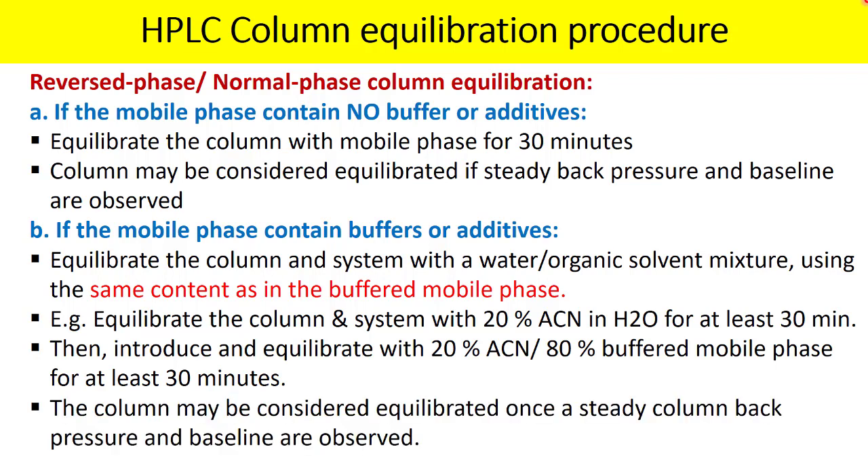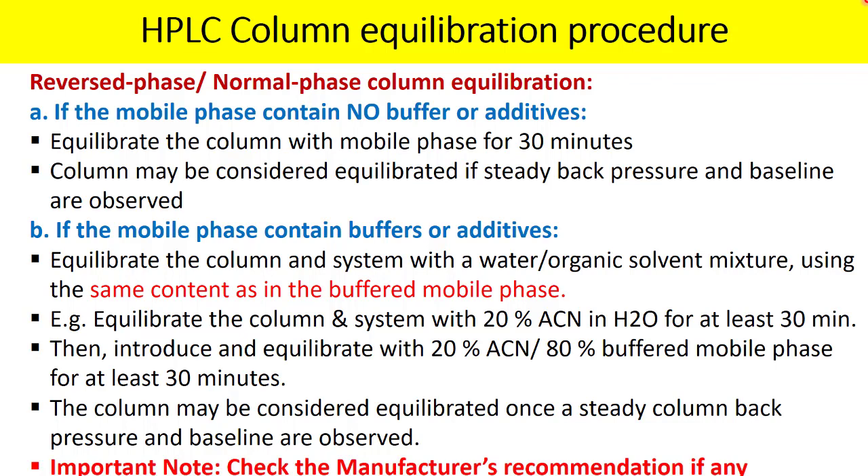Once this is done, the column may be considered equilibrated once steady column back pressure and a stable baseline are observed. Always monitor back pressure and baseline fluctuation continuously. If there is no back pressure fluctuation and the baseline looks steady, you can proceed with the analysis. Very important: please check the manufacturer's recommendation for column equilibration or column storage.